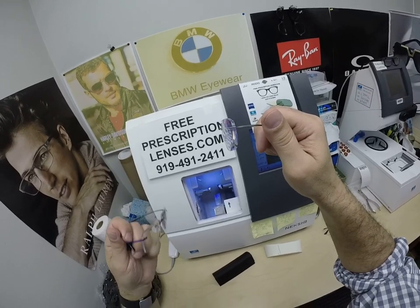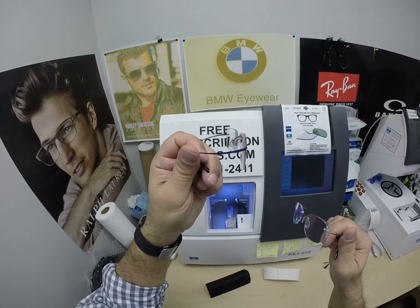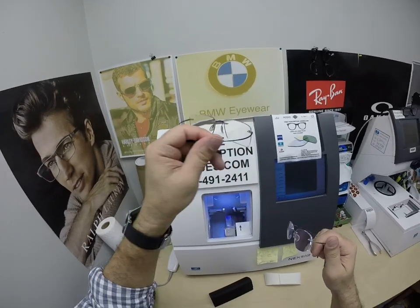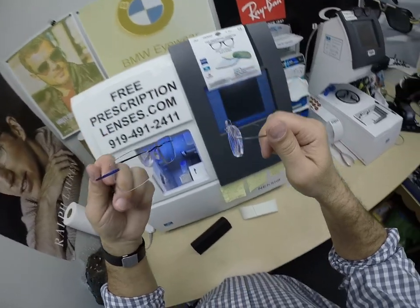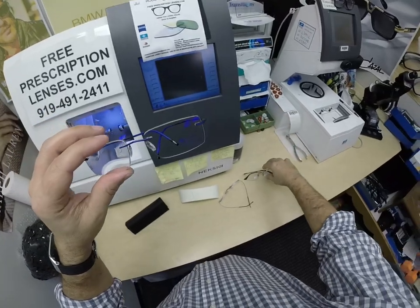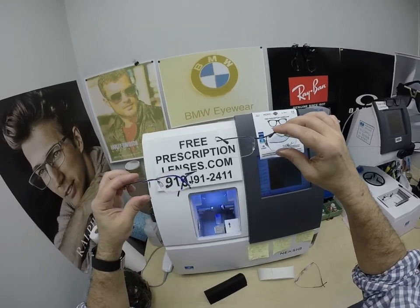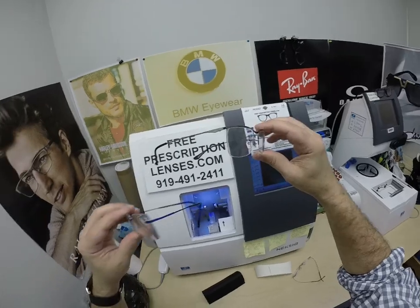But if you've been wearing polished edges and it doesn't bother you, I'll do it for you for free. If you haven't gotten it yet and you're not sure, I'd recommend getting the non-polished look. How many people are looking at the side of your head or the edge of your lenses? That's something to consider in a full rimless frame such as the Silhouette drill mount or a semi-rimless frame — you can opt for polished or non-polished.